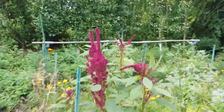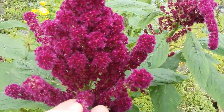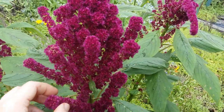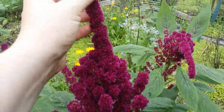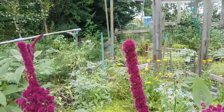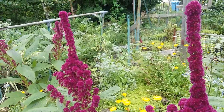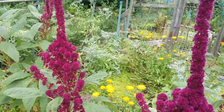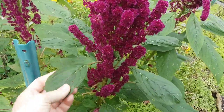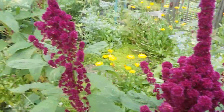This is the elephant head amaranth. The leaves continue to be very tasty — there's a little bug on there. These are native to the southern US, and they're supposed to freely reseed, so hopefully crossing fingers they'll just continue to be in my garden after this year. It's a great salad green, a great cooked green, and then there are amaranth seeds in addition.